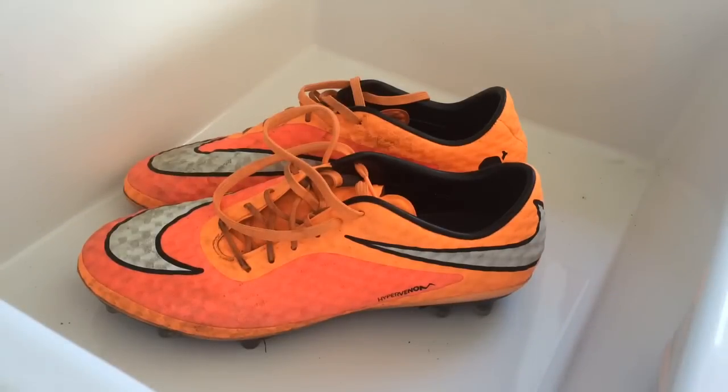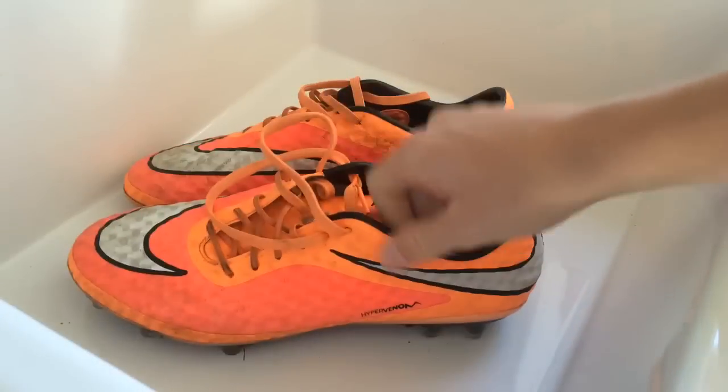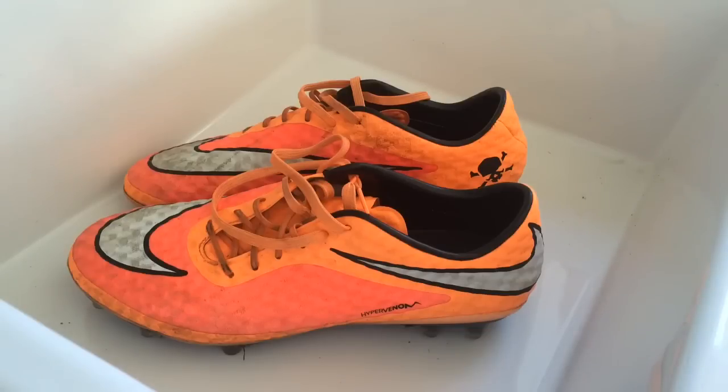What's up guys, FootballPedia here and today I'm back with another tutorial. As you can see I have these visibly dirty soccer shoes, actually the Nike Hypervenom Phantoms in front of me. And I'm going to show you how to clean these.